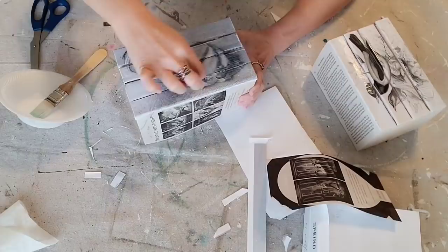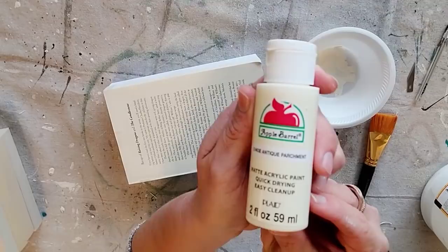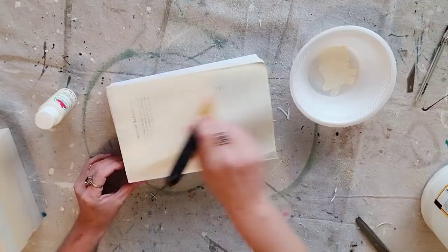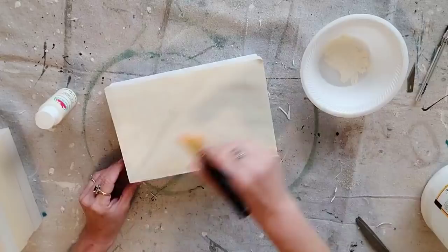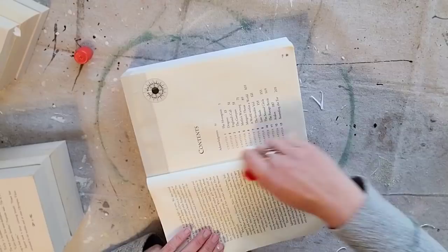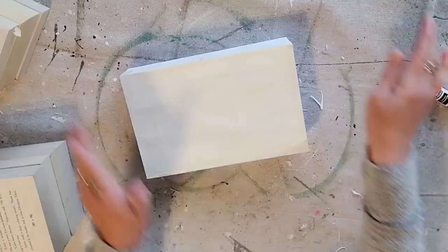I wanted to show y'all something you could do if you don't like the book pages on top. I'm using this Aprobaro paint called Antique Parchment — it's almost the exact color of the pages. I don't really mind the wording on top, so I usually leave it, but I just wanted to give y'all this option. I just do one light coat where you can kind of see it a little bit but not too much. The paint makes it kind of crinkle, so what I do on the next page is just use Elmer's roll-on glue and then push the page down — that fixes all the issues and it looks absolutely perfect.